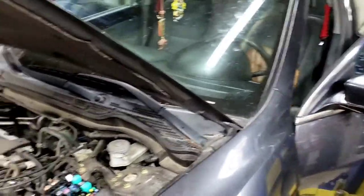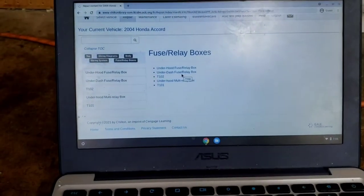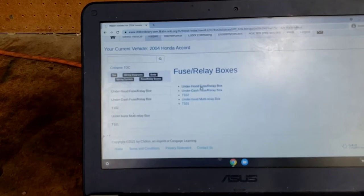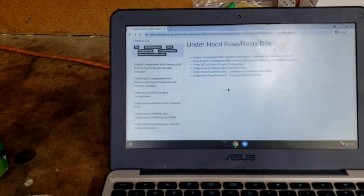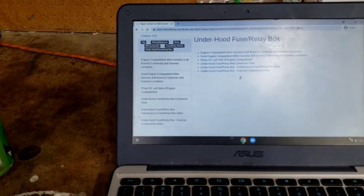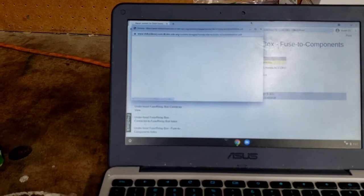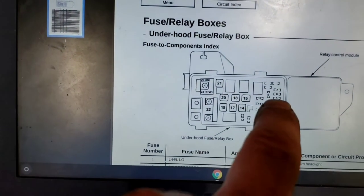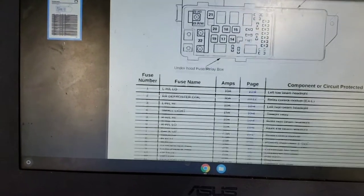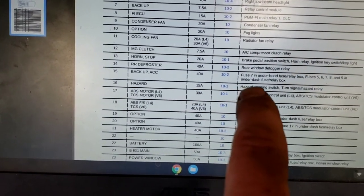We're in the Honda service data going to the under-hood fuse relay box and then the component index. Fuse 15 is backup accessory, 40-amp, fuse 7 in the under-hood fuse box, and fuses 5, 6, 7, 8, 9 in the under-hood dash relay box. It looks like this fuse powers other circuits under the dash.